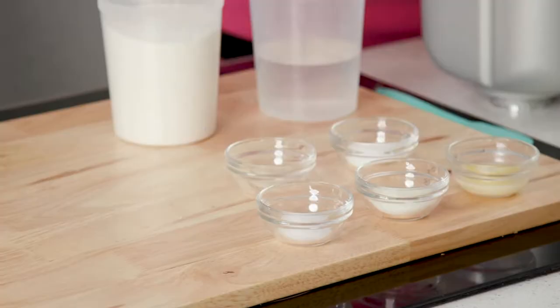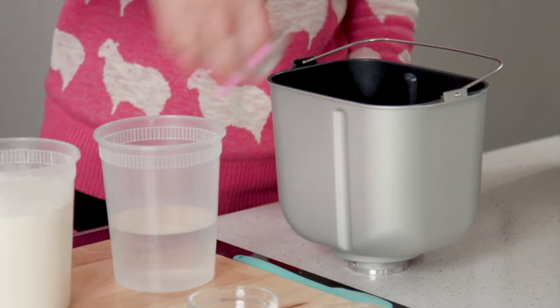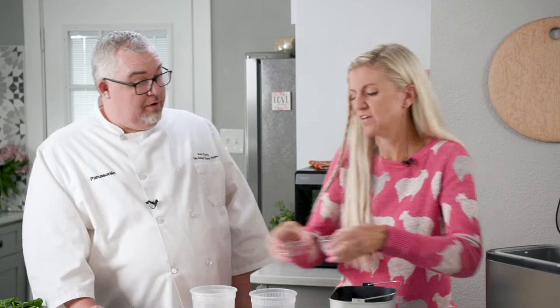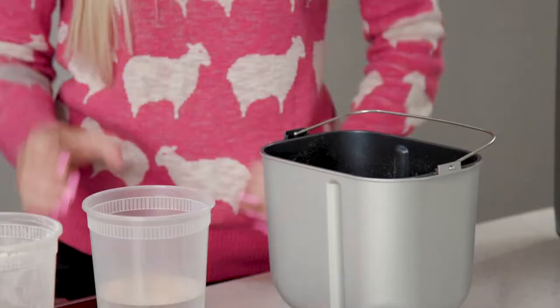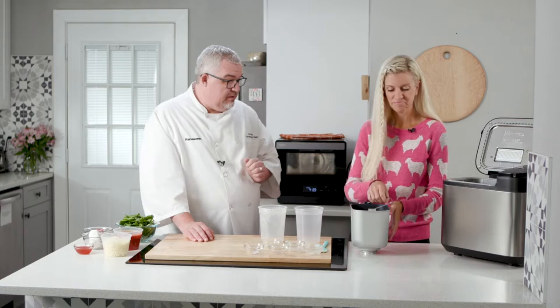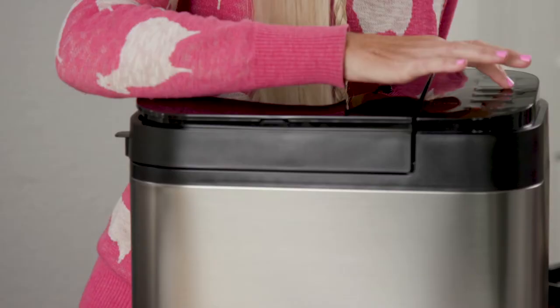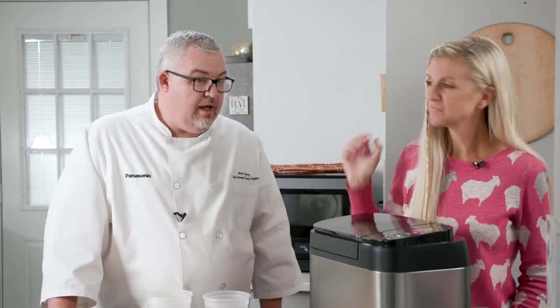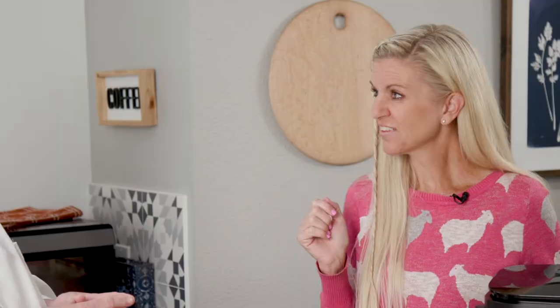We're going to mix it right in our pan here — that makes it easy. First, we'll always start with the yeast, then add your flour, scoop that little bit of butter in there, then you can add your sugar, your milk powder, and your salt. And the last is the water. The great thing is you don't have to mix this up or anything. Just place it back in the bread maker, scroll to number 13, press start, and in 45 minutes you will have pizza dough ready to make pizza — already risen and proofed, everything done within the bread maker.